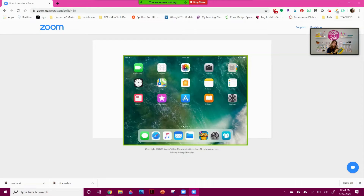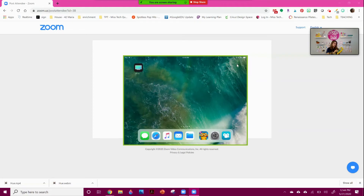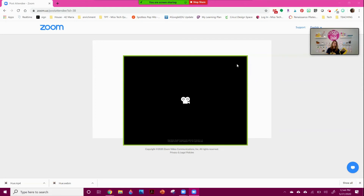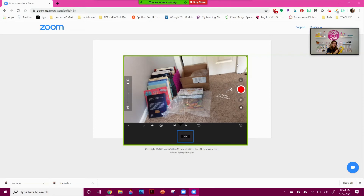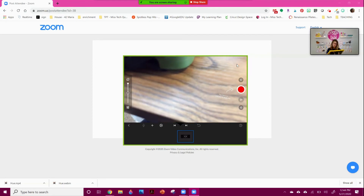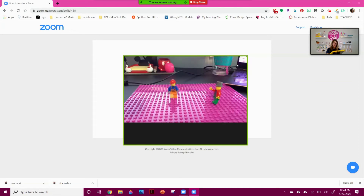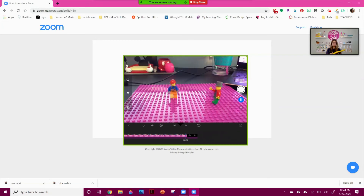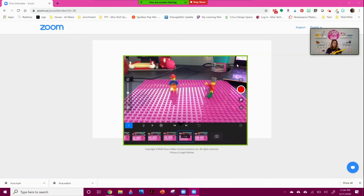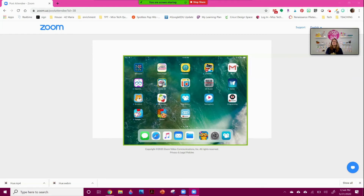If there's a specific app you want to show them, this works really well. For example, I do a lot of stop motion with my students, so if I want to display this to them it's super easy. I can come here and say, 'This is how you create the movie — you hit New Movie, film something, take pictures, hit Record,' and they're able to see all of that just the way I do. I can even play something for them.